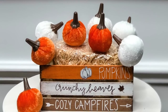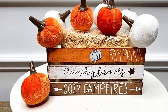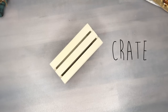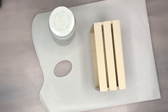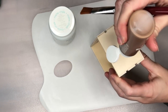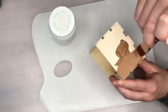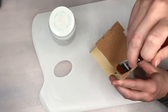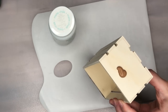The next DIY is a fun fall crate that I decorated with some cute fall sayings. For our last fall DIY this is a pretty easy and quick one — it really just requires a lot of painting. We're going to take one of these crates from the Dollar Tree and paint it and add some cute fall sayings.